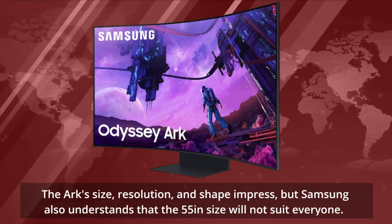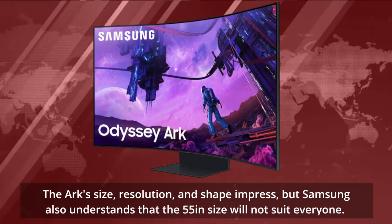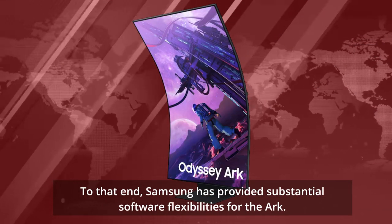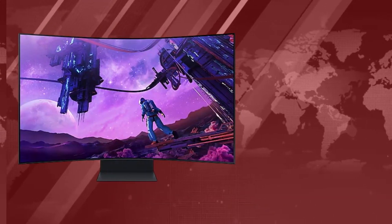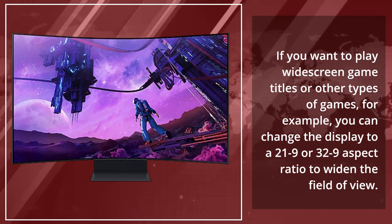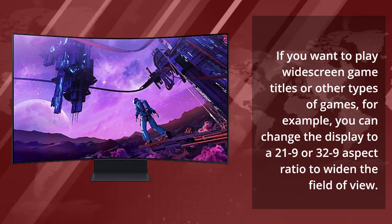The Arc's size, resolution, and shape impress, but Samsung also understands that the 55-inch size will not suit everyone. To that end, Samsung has provided substantial software flexibilities for the Arc. If you want to play widescreen game titles or other types of games, you can change the display to a 21:9 or 32:9 aspect ratio to widen the field of view.